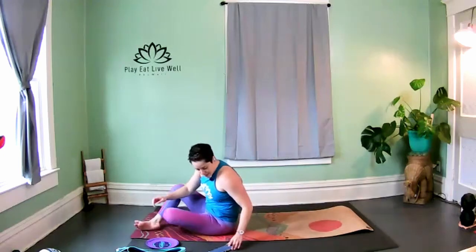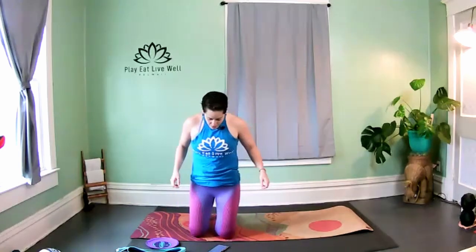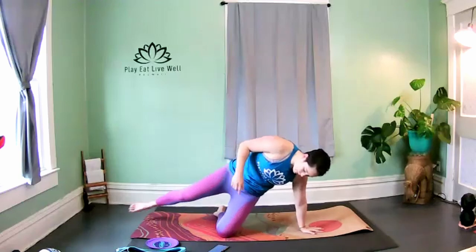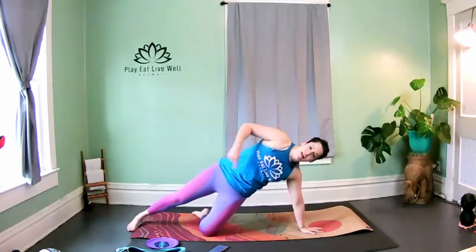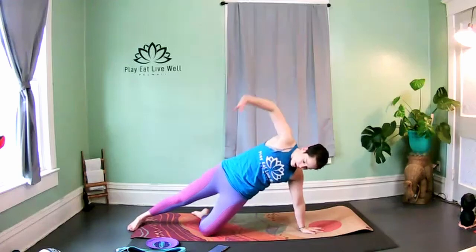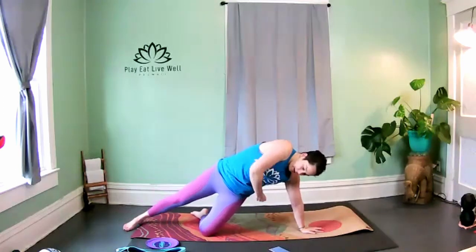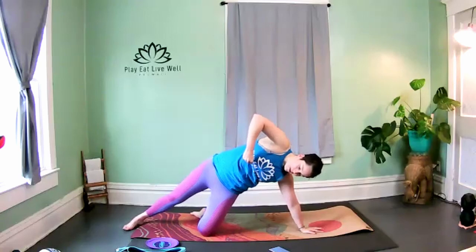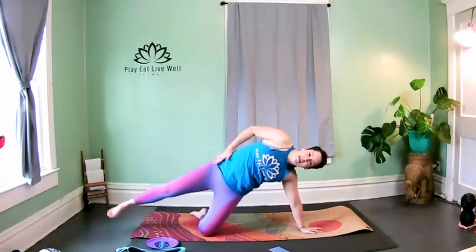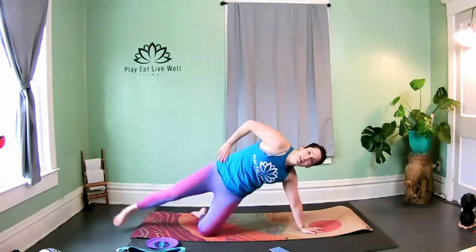Bring it up. We're going to come onto one side — starting in a modified side plank on the knees. Let the left hand come towards the earth, extend the right leg. So we're in a side plank on our left side: left hand on the floor, left leg on the floor, right hand to your right hip. Just lift and lower this right leg.